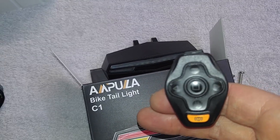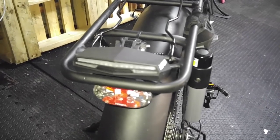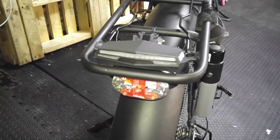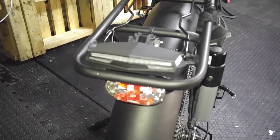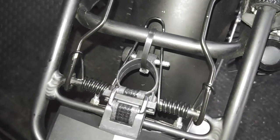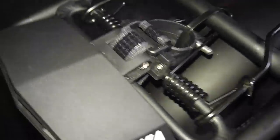That means I can mount this to the rear of my bike, which I'm going to try and do now. I managed to get my new Ampula rear light attached to the bike. It took me a while to figure out a way to make it work on the back of my electric fat bike. I figured out that if I mount the seat post to my rear rack with a zip tie to make sure it doesn't move around, the main thing is to have a velcro strap that goes all the way around.